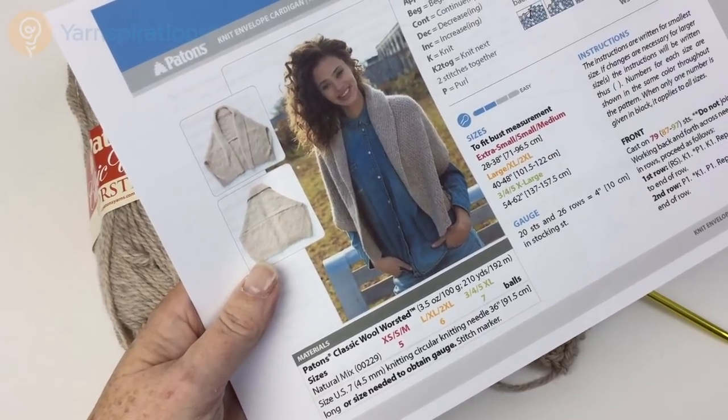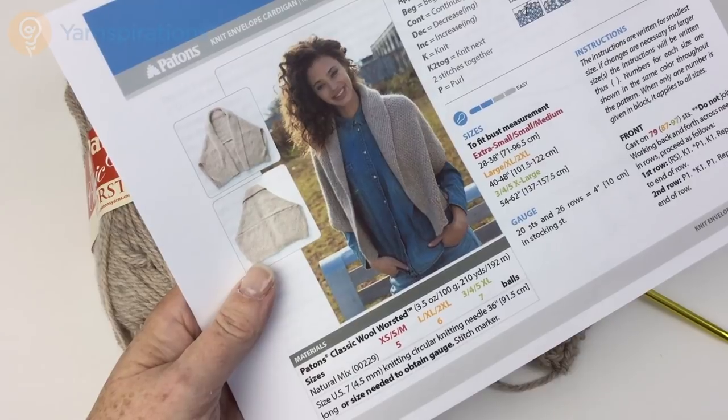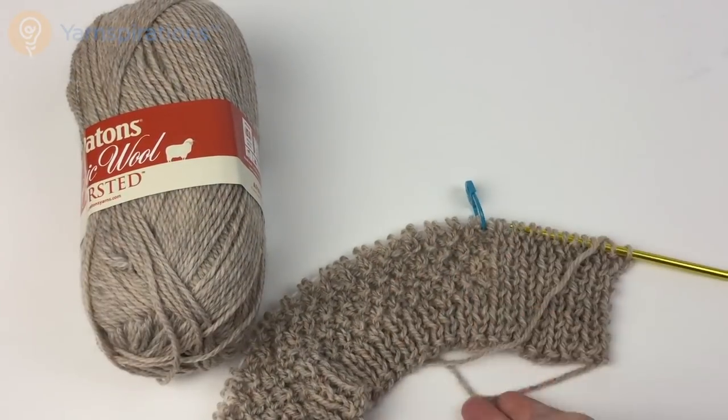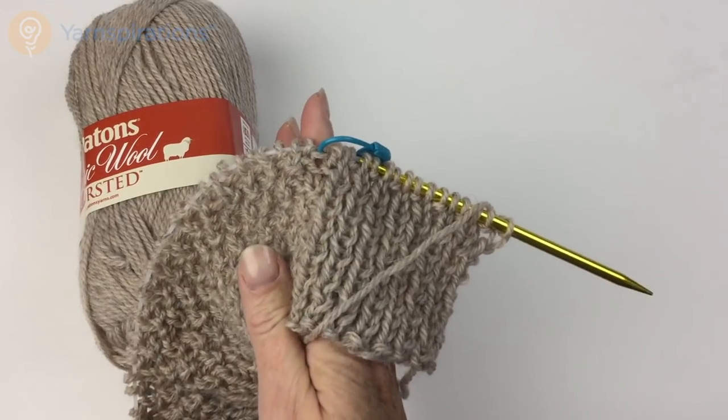Greetings and welcome to Yarnspirations.com. In this video we're going to take a quick look at the knit envelope cardigan. This is a very simple knit worked in ribbing and an Irish moss stitch. There's the moss stitch and there's the ribbing.